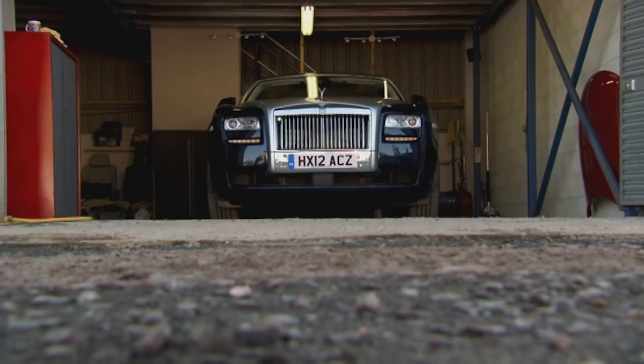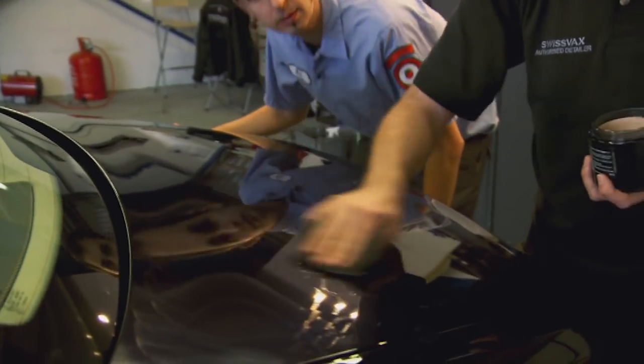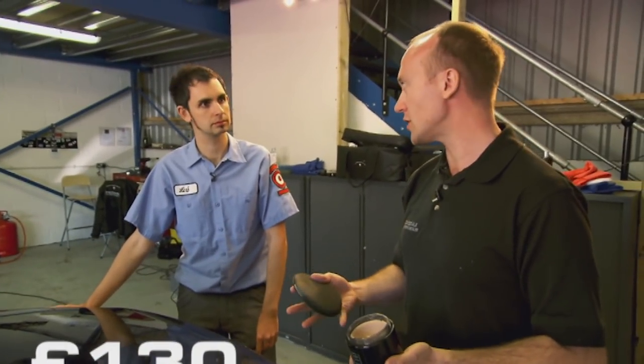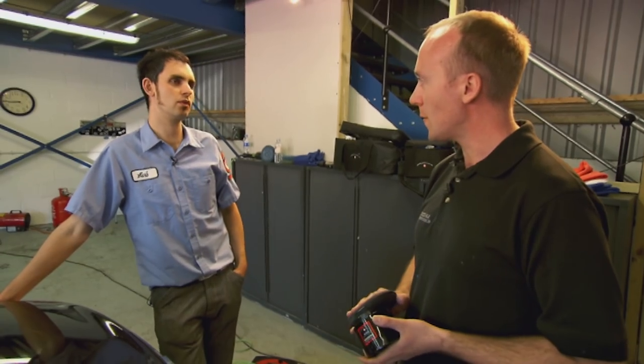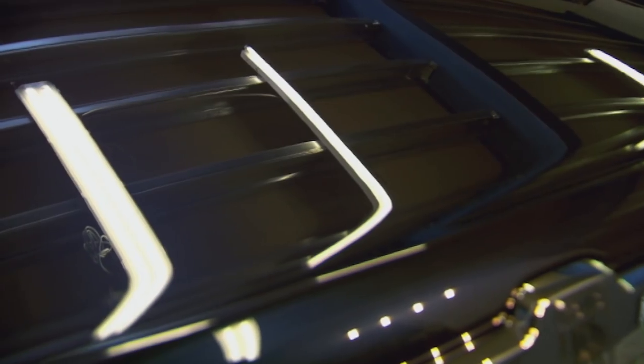Next, Paul applies the wax, which protects the paint. A little bit on a foam pad — you're not using hardly any. The biggest problem people find with products is that they put too much on, and as a result they find them hard to use. This wax would comfortably wax this car 30, maybe 40 times. It's about £130, but it goes a long, long way. How often would you wax the car? I'd wax it every four to six months. After a final buff, we're left with a dazzling, clean and perfectly smooth finish.